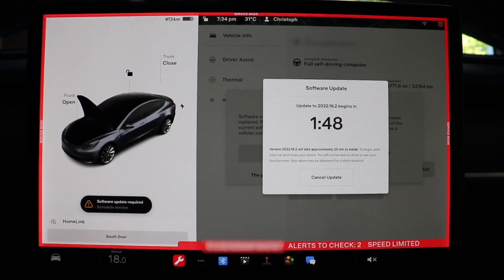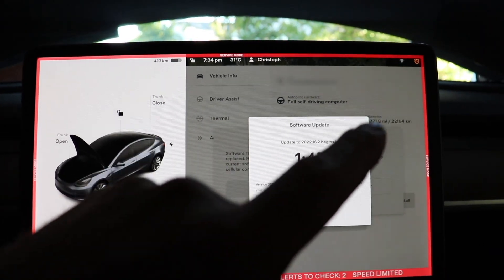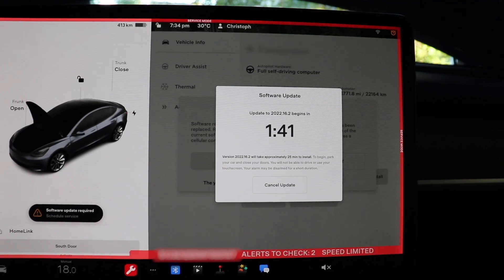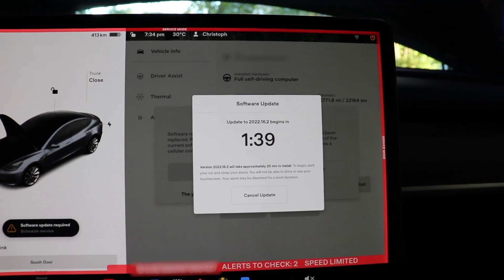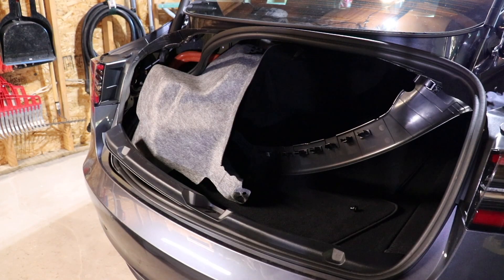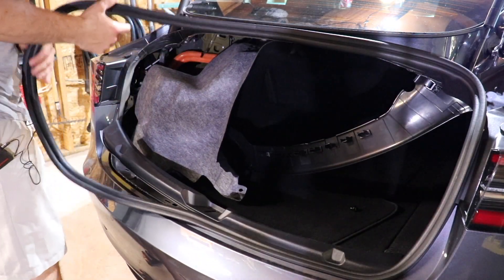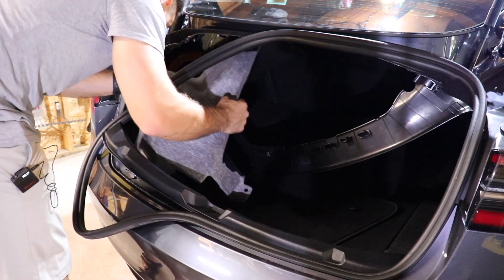After a few minutes, a yellow clock will appear in the top corner. You can then request the update and you'll get a countdown to the update starting. While waiting for the update, I'm going to start putting things back together since it might take a little while.